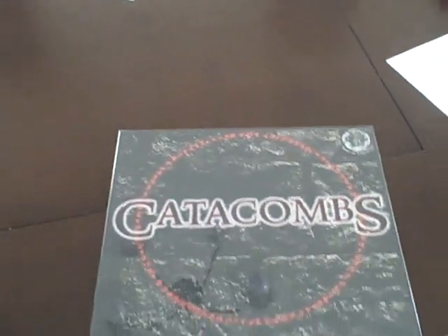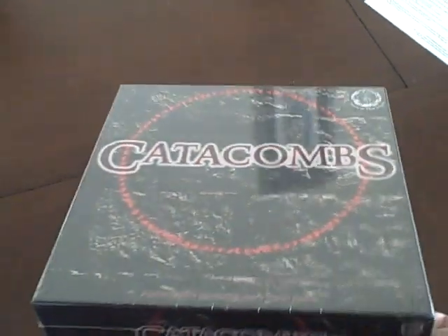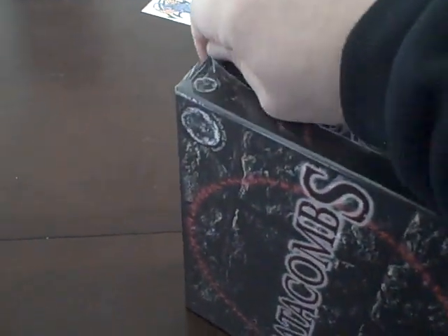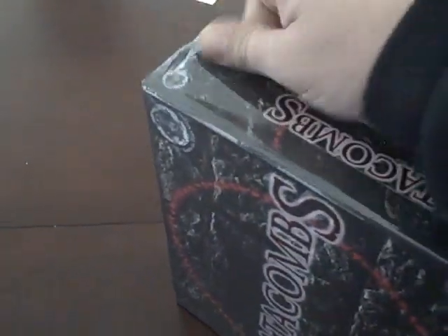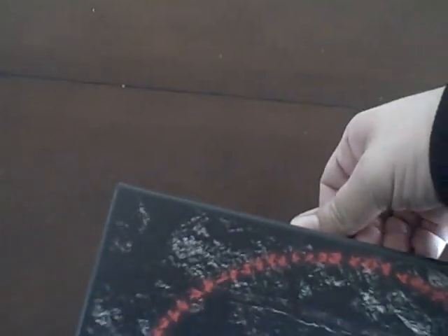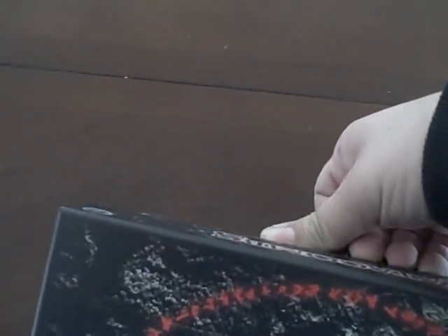I usually try to take the shrink wrap off. I found that it's a little tough to hold a camera and remove shrink wrap at the same time. There we go — shrink wrap is off. Let's take the game box off now. The first time you open a box is always a little bit difficult. But there we go. And what have we got inside?